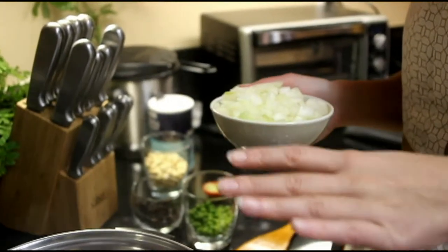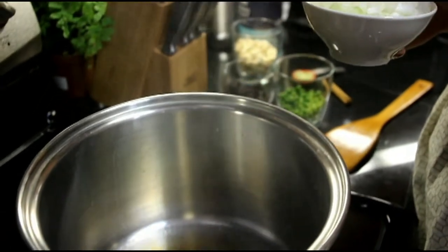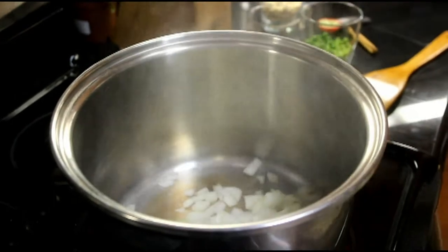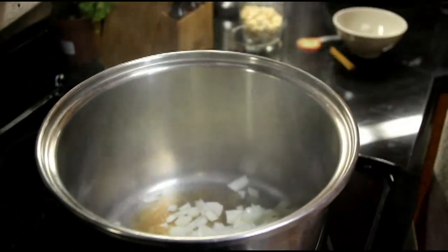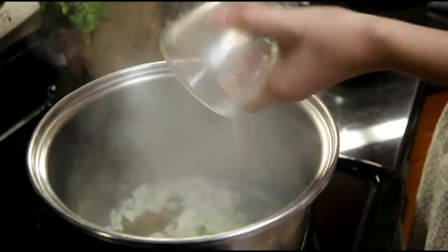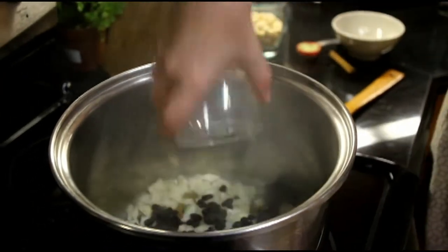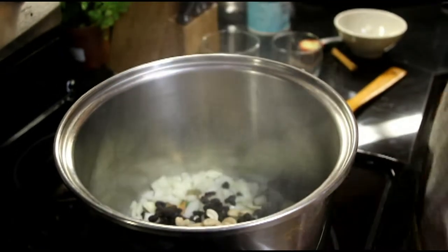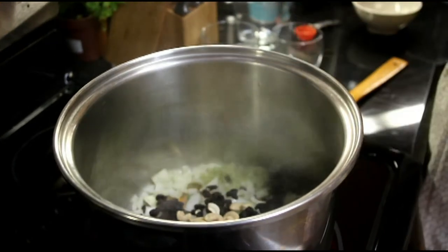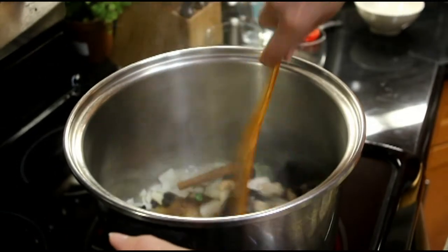Our next step in preparing our rice is to sauté the onions, the peas, the raisins, the cashews, the lemongrass, and the cinnamon stick together. So we've heated our oil. We're going to add the onions, the peas, the raisins. Don't forget the lemongrass. And the cinnamon stick is the most important ingredient. And the cloves. We're going to cook them all together.